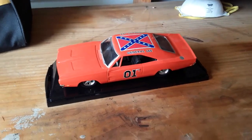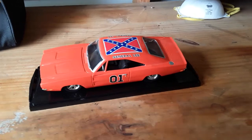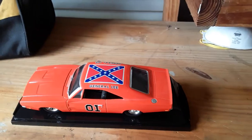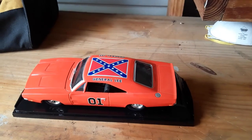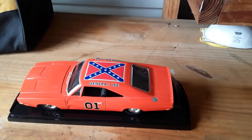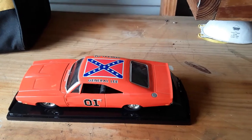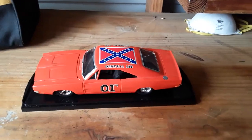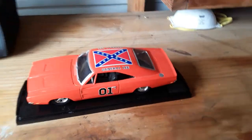The jumps — the car, of course, being front heavy — they had to add a lot of weight to the rear end to kind of level the car out in the air. A 1969 Charger on a regular jump is front heavy, so it's going to nose dive. They learned that real quick.